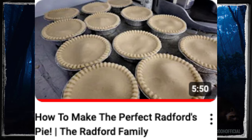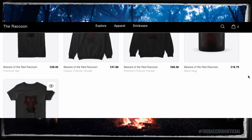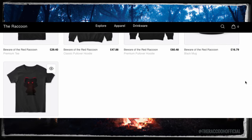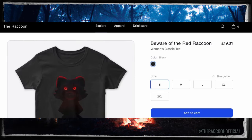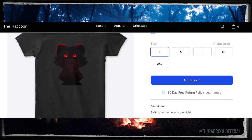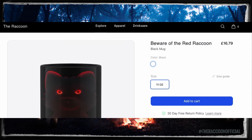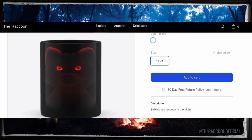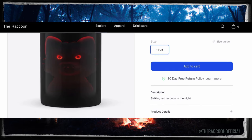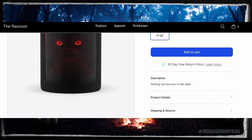Please take a moment to appreciate the sponsor today and maybe make a purchase because it would help me out. Our brand new merch has just launched and you can get this brilliantly striking raccoon design on a number of products including t-shirts, hoodies and mugs. If you would like to purchase any of these, please see the link in the description box below and have a look to support the channel. It's very much appreciated.